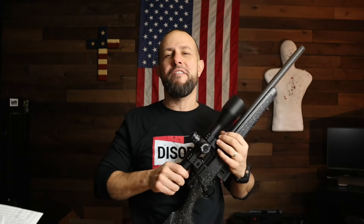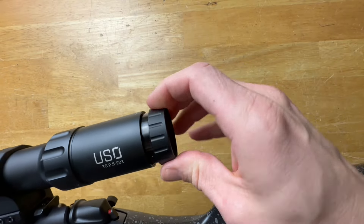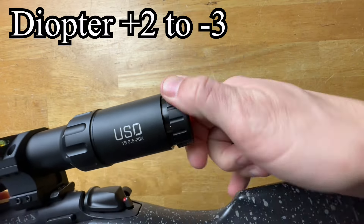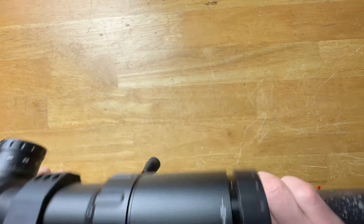Today I have the US Optics TS-20X, a 2.5 to 20 first focal plane scope. At the back you have your fast focus eyepiece diopter, and what matters is it has a huge range of motion — it will focus the reticle for pretty much anyone's eyesight. The theme for this entire video is that this optic is smooth and tight; everything is as tight and smooth as it should be.